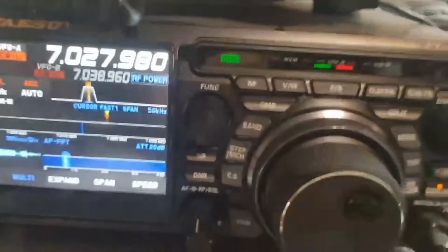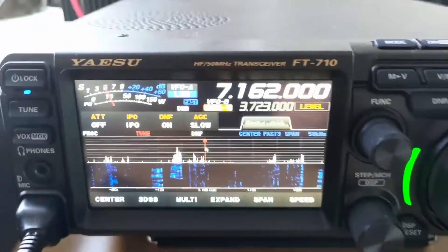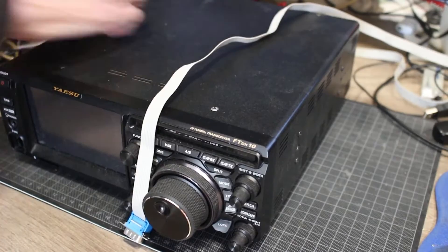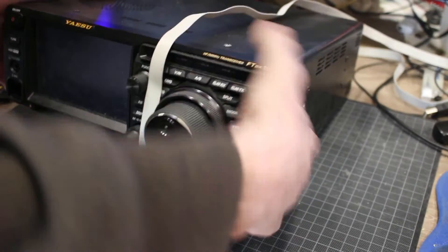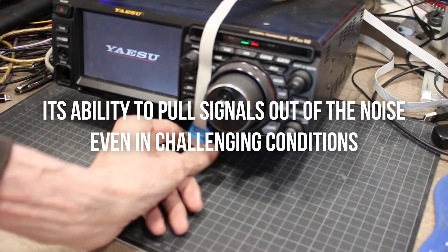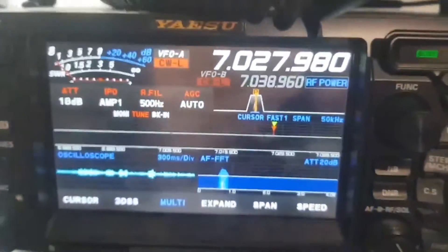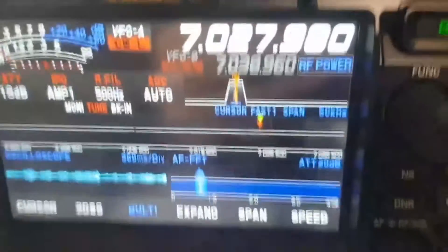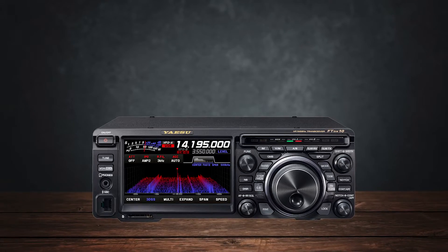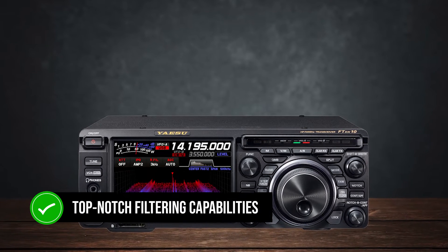Both the FT-DX10 and FT-710 are praised for their excellent receivers, and honestly, this is where both radios really shine. The FT-DX10 has been around longer and has built a reputation for its ability to pull signals out of the noise, even in challenging conditions. If you're someone who loves chasing DX or getting into contests, the FT-DX10's receiver is a beast — it can make weak signals pop thanks to its top-notch filtering capabilities.